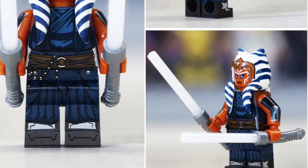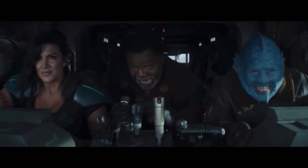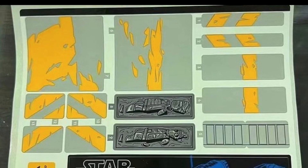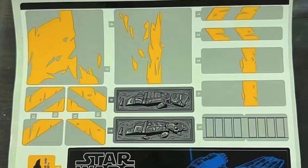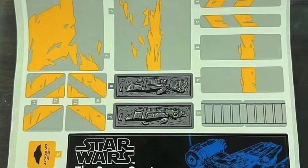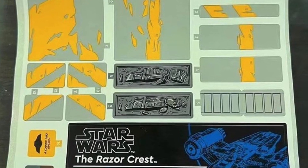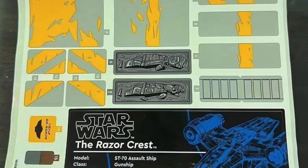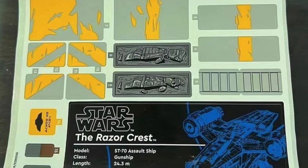We also have a leaked picture of the UCS Razor Crest sticker sheet, which is very interesting. There's a wide variety of stickers in an orangish-yellow paint tone that will go on the sides of the Razor Crest, along with all the descriptive details we usually get with UCS sets from LEGO Star Wars.